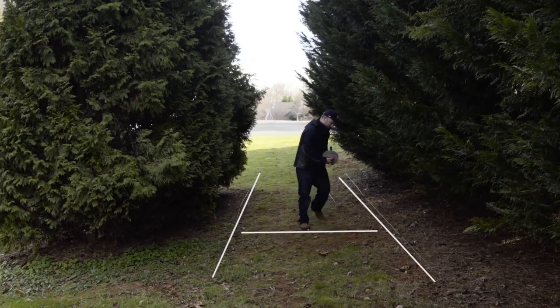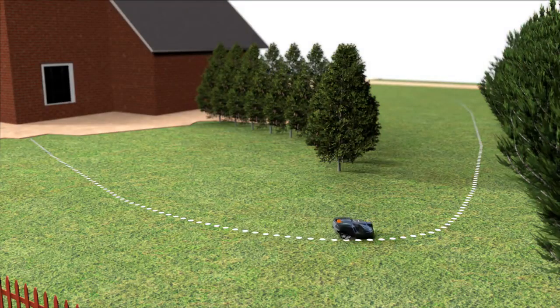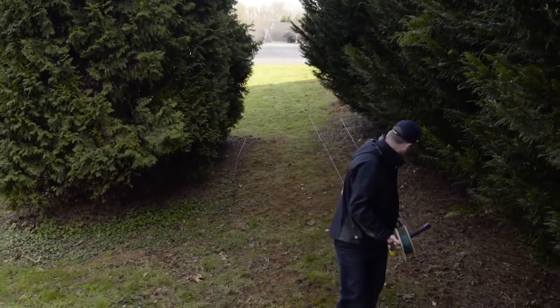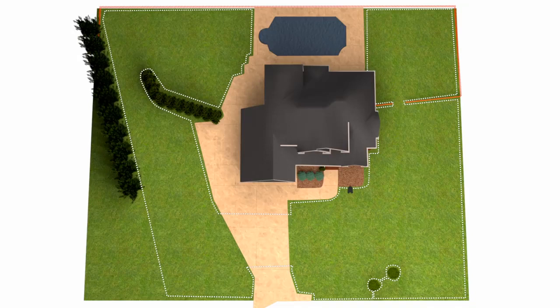As the mower tries to avoid creating tracks in the lawn, it follows the guide in various distances. The mower always drives to the left of the guide wire towards the charging station. Therefore, the guide wire should be placed closer to the right boundary wire, seen from the charging station view. If you have several remote areas, there are Husqvarna automower models with several guide wires.